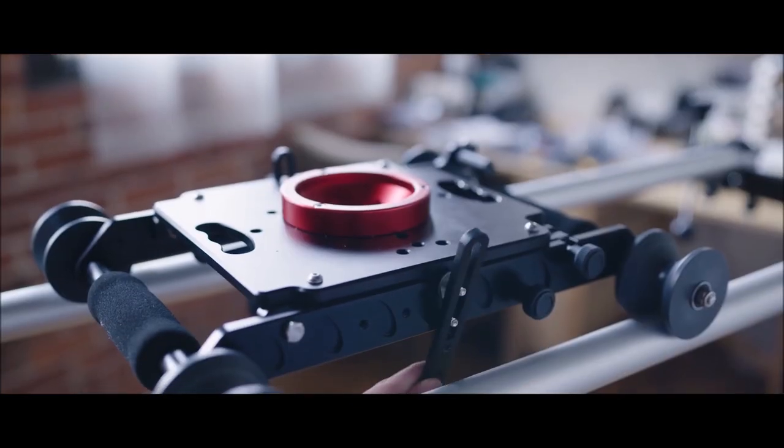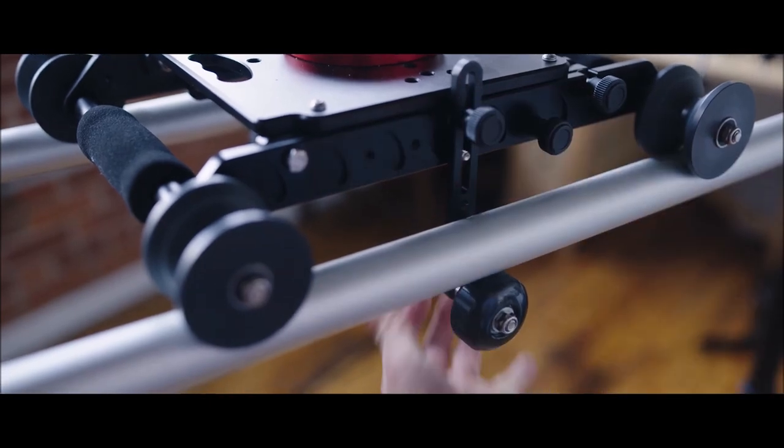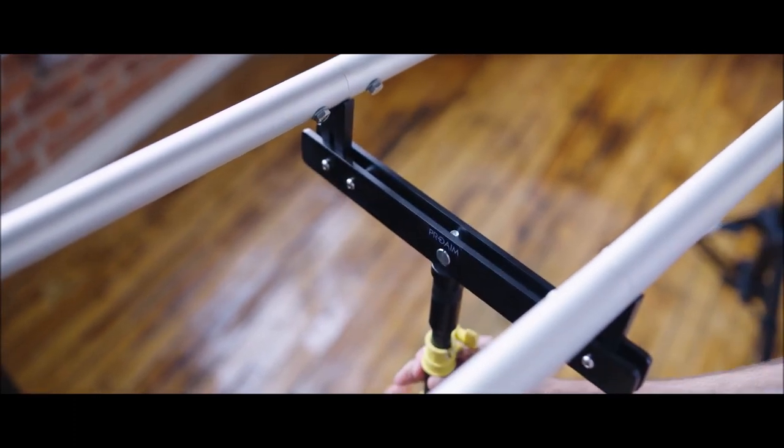Wheels that mount on both sides of the camera platform keep it attached firmly to your track. A handful of elastic hard stops are also included, as well as a middle support which is very helpful when using eight feet of track.